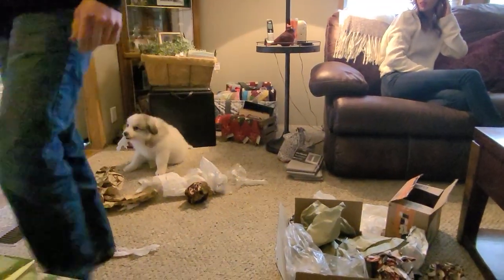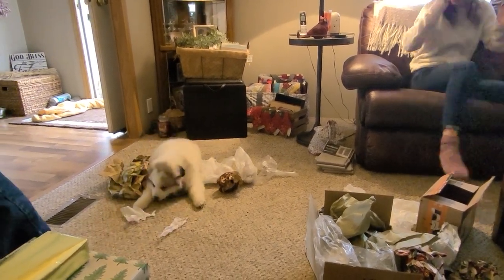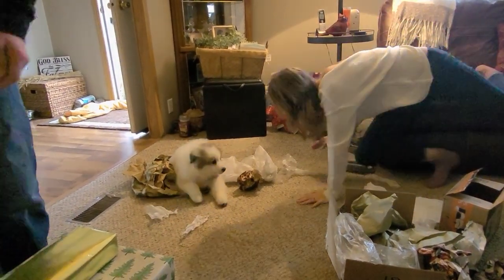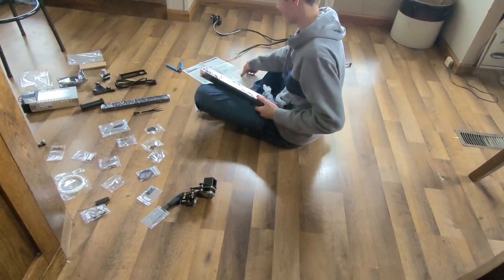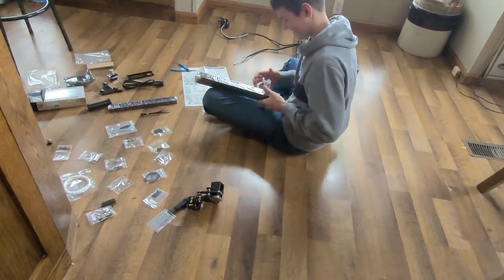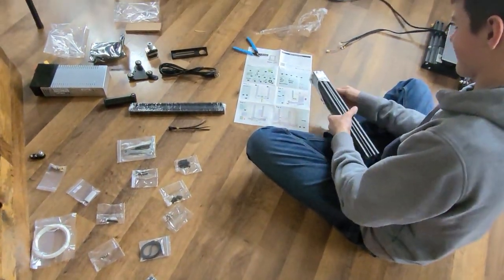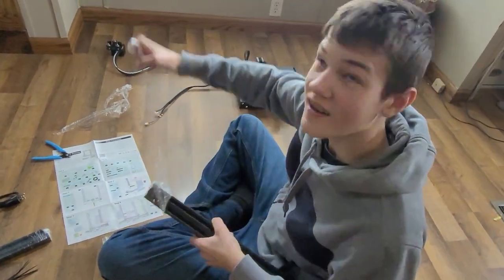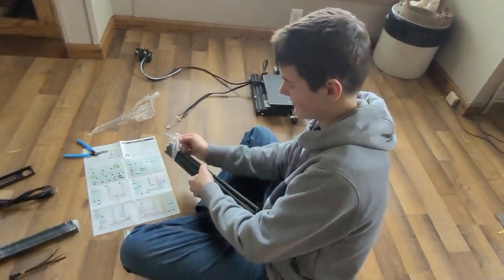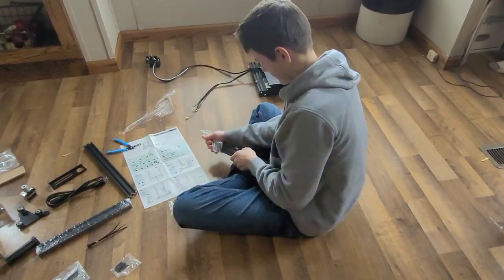Make sure she doesn't eat any of that candy or tissue paper. Do we even know how to put it together? Oh, the directions — that's a good thing. Look at all the pieces this kid has. Can you tell him what it is? A 3D printer! So he's gonna make stuff with some type of plastic filament.